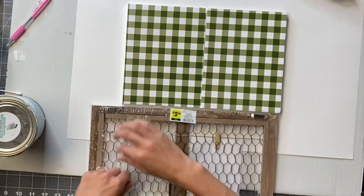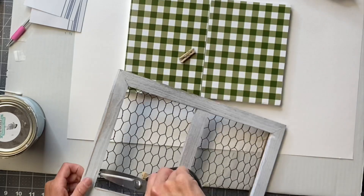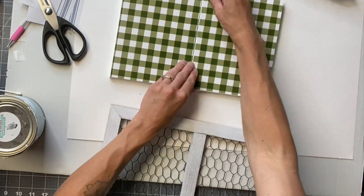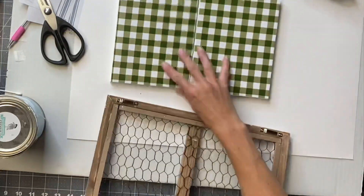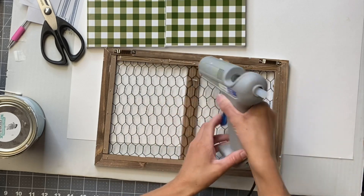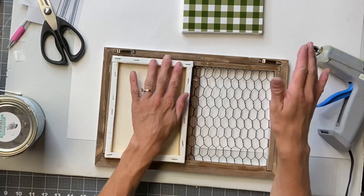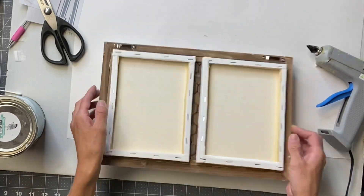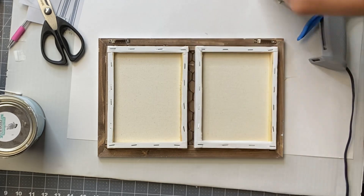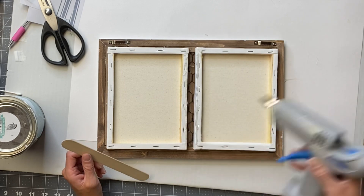I got this picture hanger — it was $3.50 from Dollar General and it has chicken wire in it. You're supposed to hang pictures from it with a clothespin, but I removed that. I'm going to glue the canvas in the space where it would hang your picture, so I'm just adding some hot glue to the top and bottom of the frame and then placing the canvas on top of that. Then I'm just going to take one large popsicle stick and add it just to give it more support.